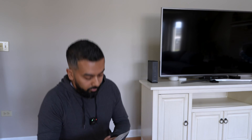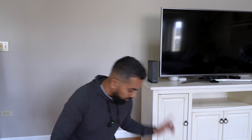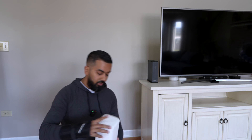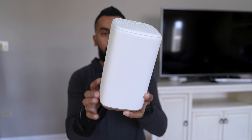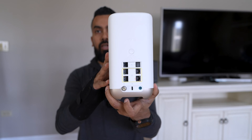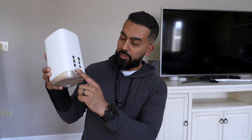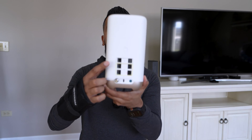Alright, so it comes with instructions on how to set it up through the app, the actual coaxial cable that you use to run from your wall to your router, a power cable, and then this is the actual modem itself — so much smaller than what the black one used to be. Here's the back: you've got your ethernet ports, telephone connection, this is where the coaxial cable goes in, USB Type-C, and the power cable. It also has a reset button, which is nice.